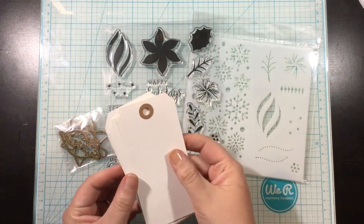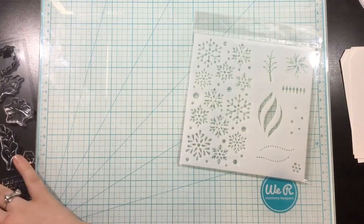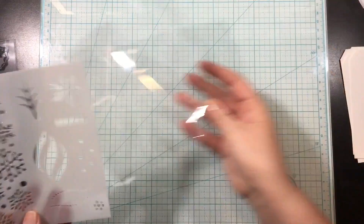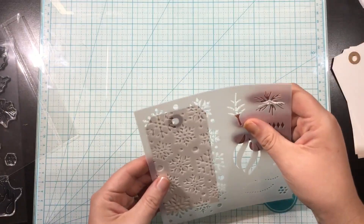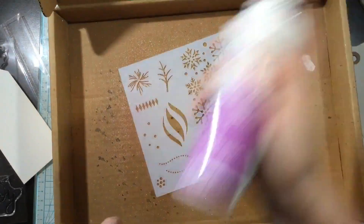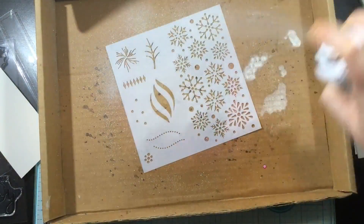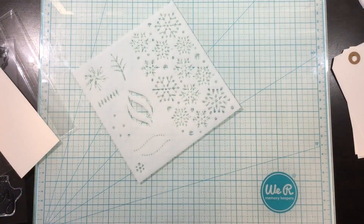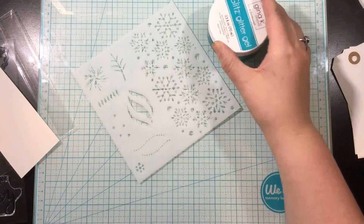Hi, everyone. It's Linnea, and today the ThermoWeb team and the Gina K Designs team is celebrating the new Gina K Designs release. She's released two new stamp and stencil systems and two new colors of the Glitz glitter gels. So we are bonding together, the ThermoWeb team and the Gina K Designs team, and we are all participating in a huge blog hop to celebrate this release.